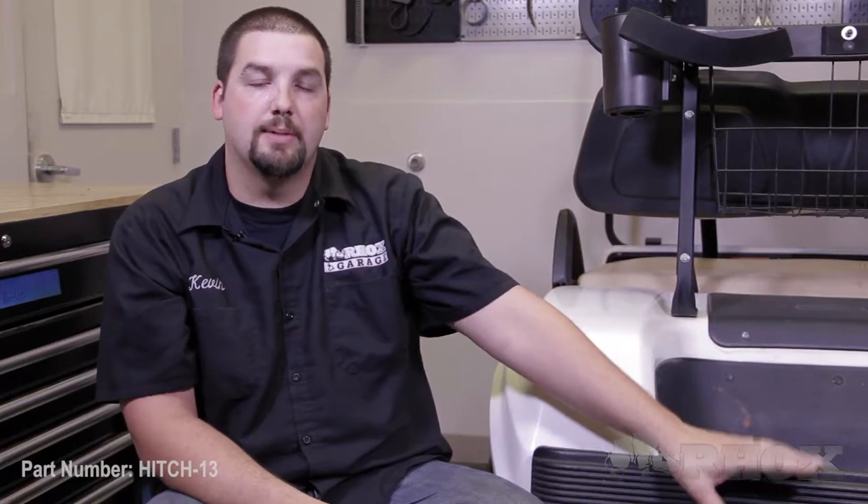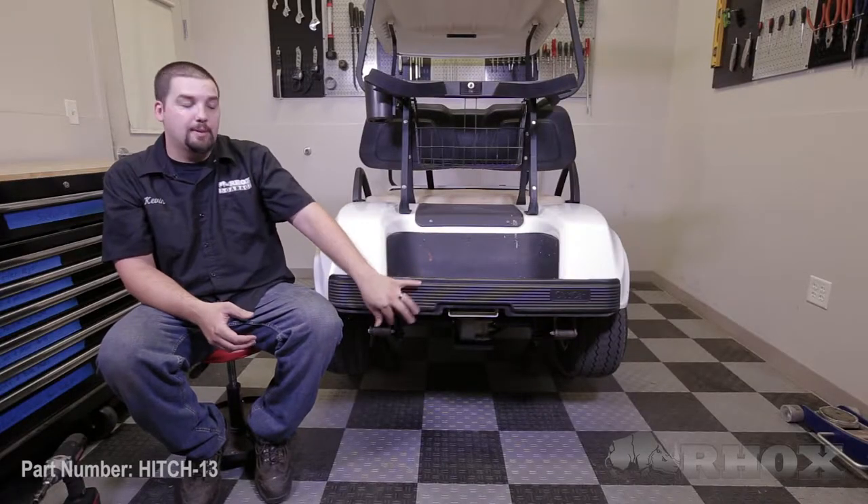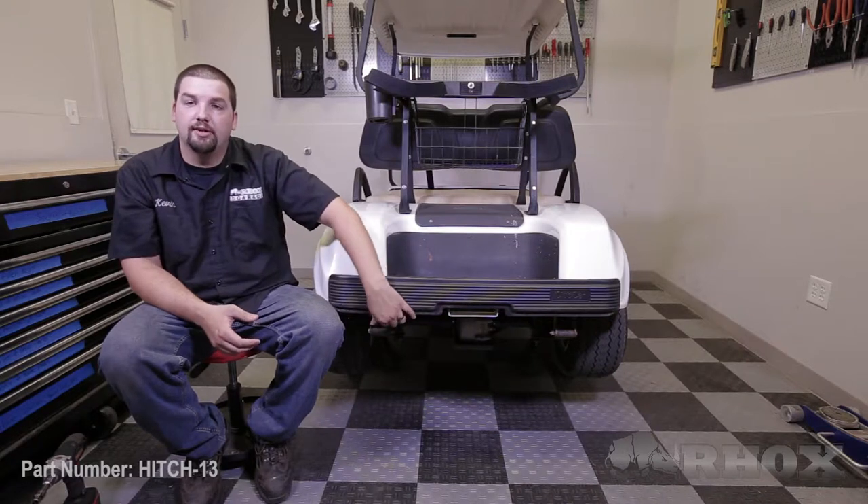Now that we've discussed the tools, we're ready to begin our installation. We want to mention that we have the car jacked up and on jack stands simply for instructional purposes of this video — you do not need to have your cart lifted up in order to install the hitch. The first thing we want to do is remove our factory bumper by removing the four nuts located underneath the bumper. Once you remove all the factory hardware, you're going to want to retain it as it will be reused to reinstall the bumper later on in the process.